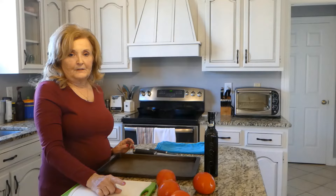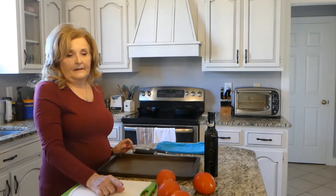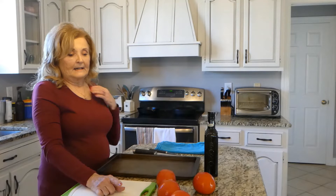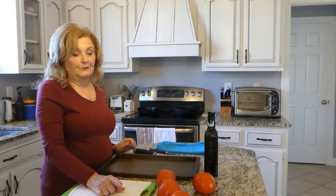I have a few tomatoes here that Mark purchased at the Piggly Wiggly the other day for a dollar. Of course, they're about to turn because they're overly ripe, but they're great for freezing.